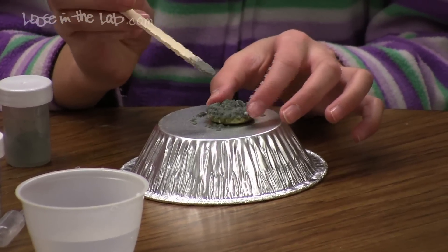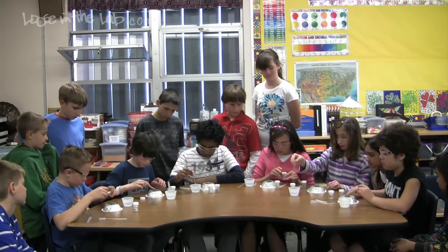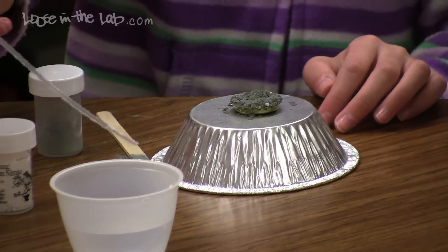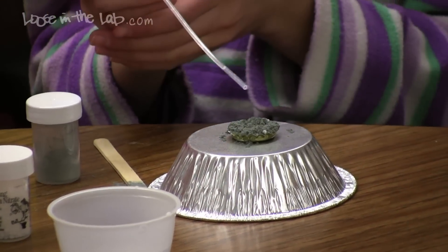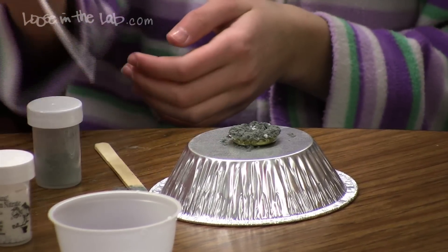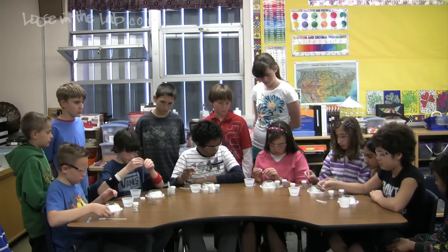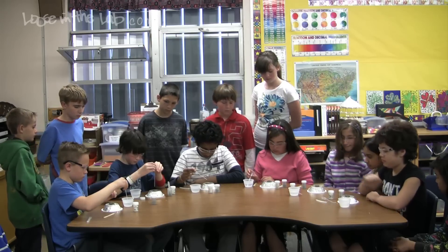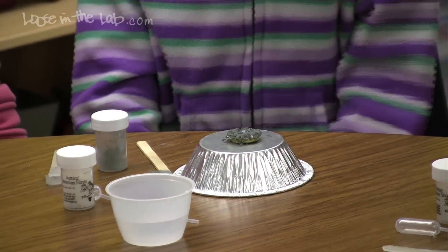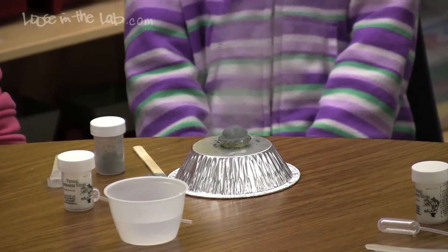Then take your pipette, slurp up some water, and add two drops of water to the center of the bottle cap with the chemicals and watch what happens. Squeeze the bulb, add two drops. The most important thing is not to be impatient — once you add that water, just sit back and enjoy the show.